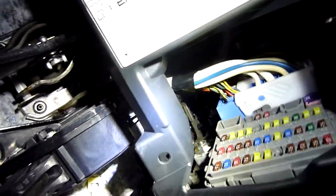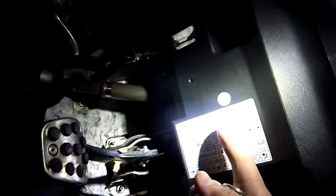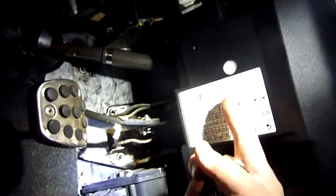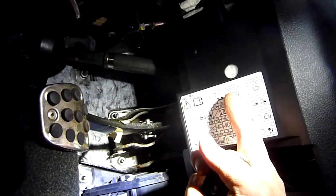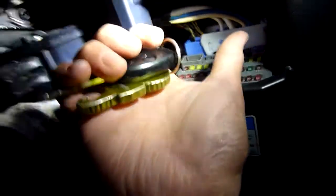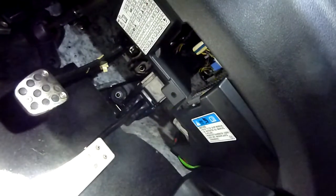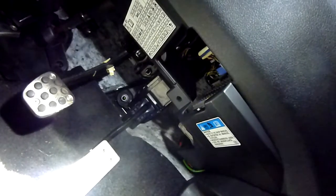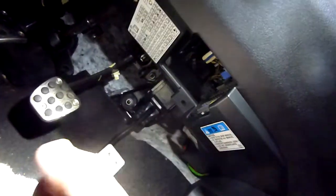Fuse 36 is a 10-amp fuse near the top of the fuse box. One of those 10-amp fuses is up there — check that. But he said his rear demister is fine, so I don't think it's the fuse — I think it's the relay.